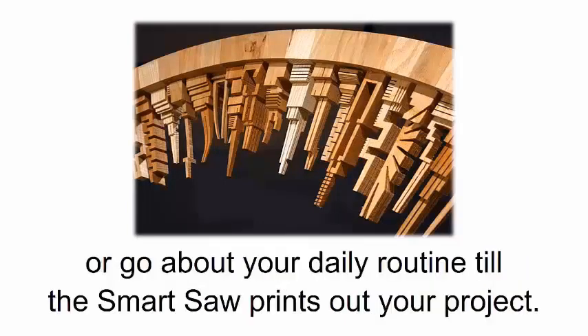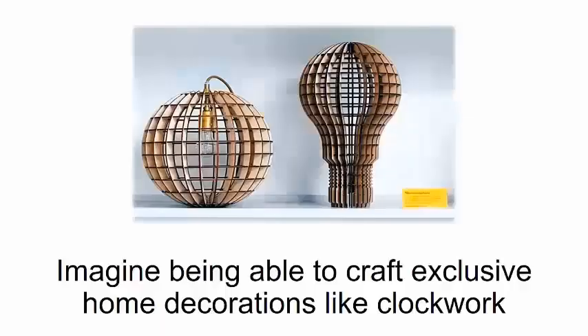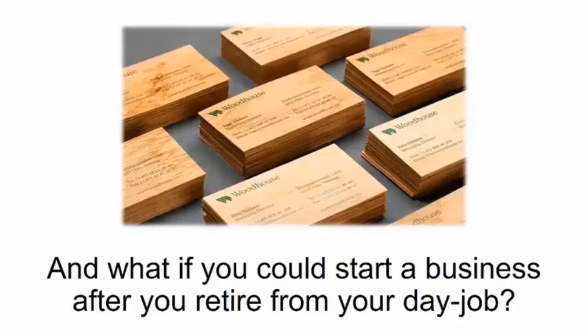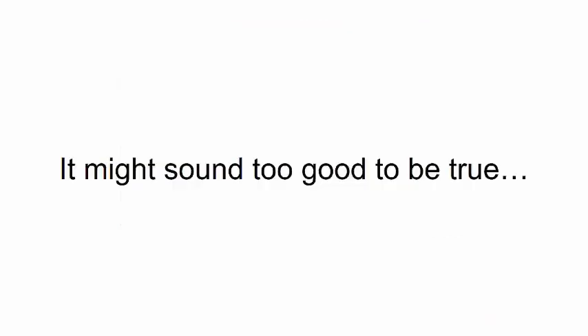All of this is just a peek at what you can do with the smart saw. Imagine being able to craft exclusive home decorations like clockwork and giving them to your close friends as gifts, or picture yourself making a beautiful mantle clock and passing it on to your kids to keep in the family forever. What if you could start a business after you retire from your day job? You could actually transform a hobby into a real career.